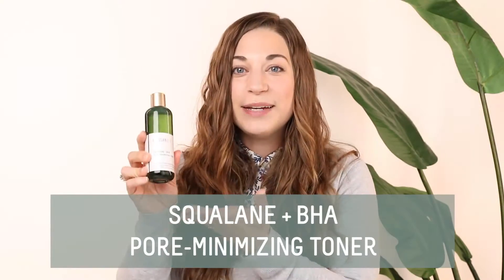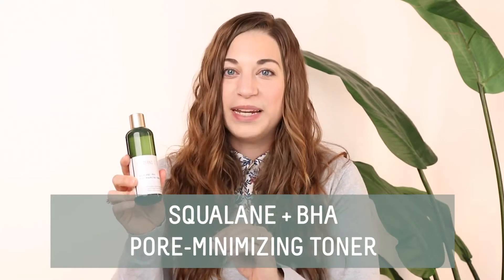Hi everybody, my name is Mackenzie and I'm the Director of Education for Biossance. And in today's video, I'm going to talk about a product that was requested by all of you in our community. We saw the comments, we got the DMs, we heard you. You said, I want to see a toner from Biossance. And I'm so happy that we now have the Squalane Plus BHA Pore Minimizing Toner.